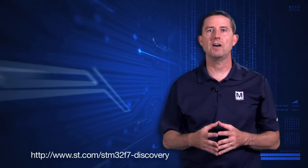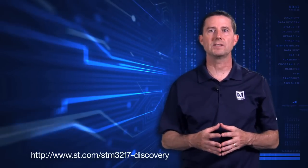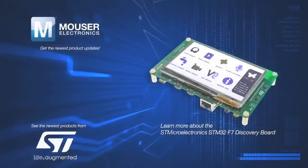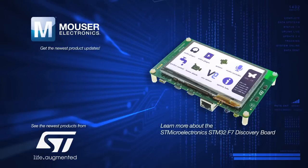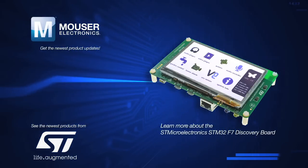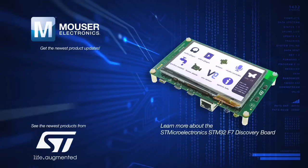The demo application software as well as other software examples are available at the link below. Release your creativity. For more information on the Discovery Kit, go to the link below.